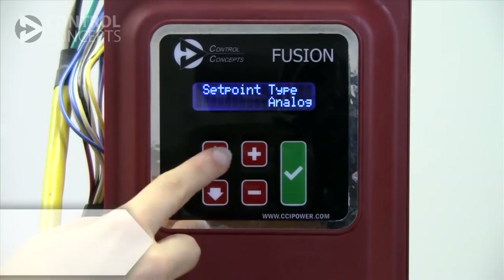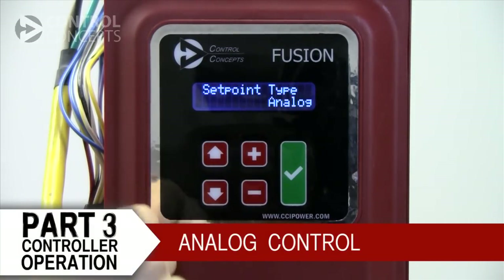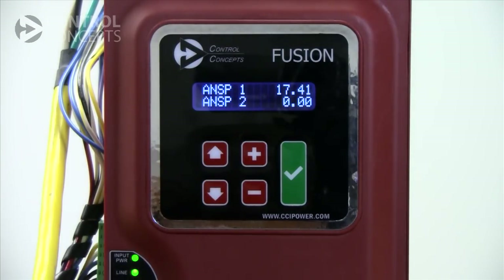We've wired the controller for analog control and will use an analog source to change our settings. In our case, we've connected to the controller with a PLC. We can also scroll down using the arrow keys and view the output of both set points, then use our PLC to increase or decrease output between 4 and 20 milliamps.